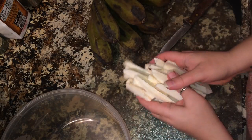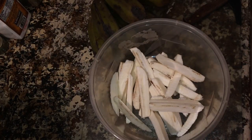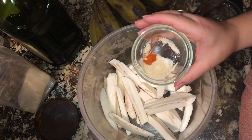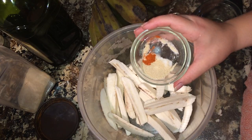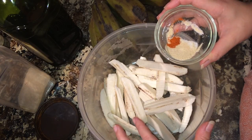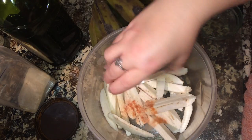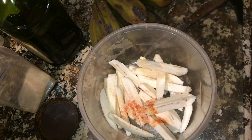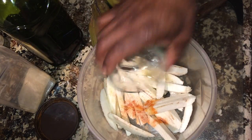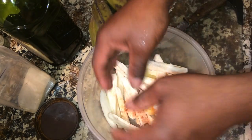Now that you've got your fries, put them in a bowl and season them. You can add any of your favorite seasonings. We're going to add a half a teaspoon of sea salt, a half a teaspoon of onion powder, and an eighth of a teaspoon of cayenne — that's for three burro bananas, so adjust depending on how many you use. Then add half a teaspoon of grapeseed oil, and toss and mix it all together.